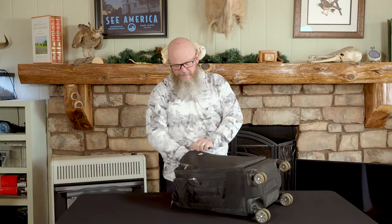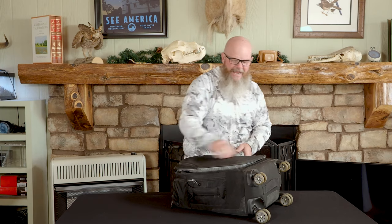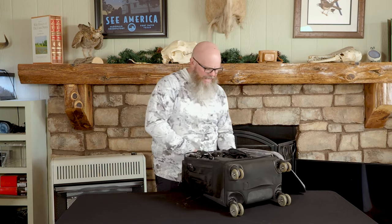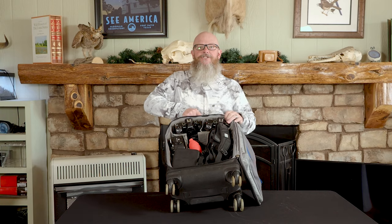The main compartment of this bag has a lot of stuff in it. One of the reasons I shoot Olympus is because my equipment is small and portable, as you can see — I'm going to be pulling a lot of stuff out of here. I'm going to tilt this bag a little bit so you can see just how I have everything arranged in here.